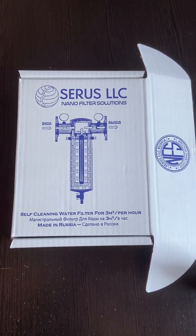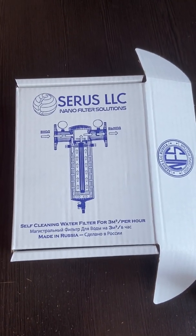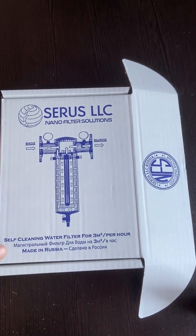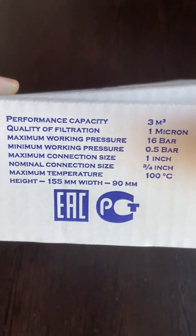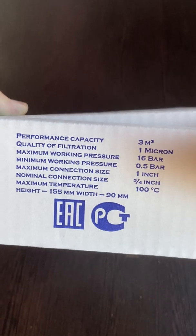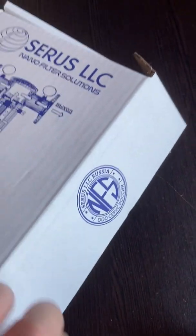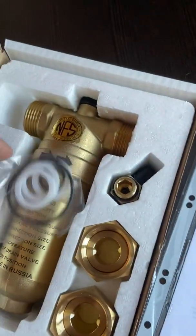Hi everyone, this is Sergei from Sirius Russia. I wanted to show you our new model of the FS3, which is for 3,000 liters per hour. It has two ways of connecting: either a one inch connection or a 3/4 inch connection. This is how it looks — this is the manual basically.